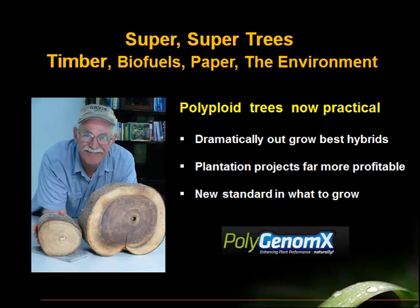Hello and welcome. This video is about super trees and would be of interest to anybody who's in the timber or biofuels, wood pellets, paper, or environmental remediation that uses woody species to help clean the environment.